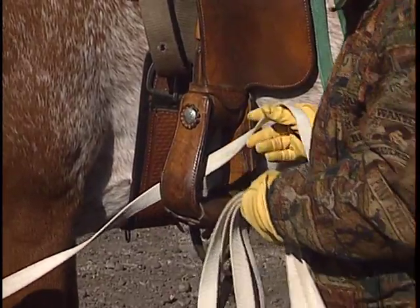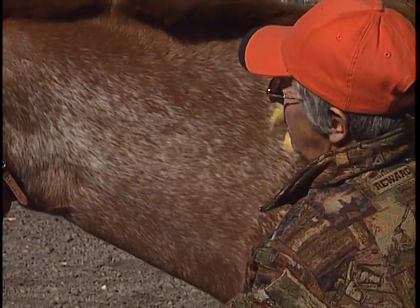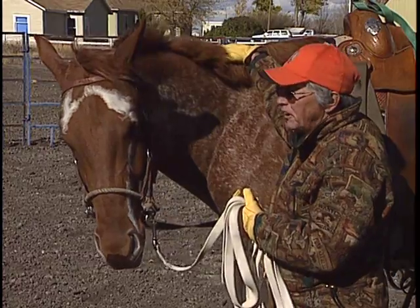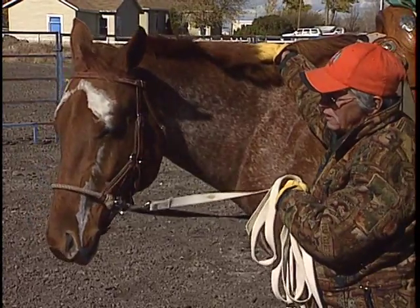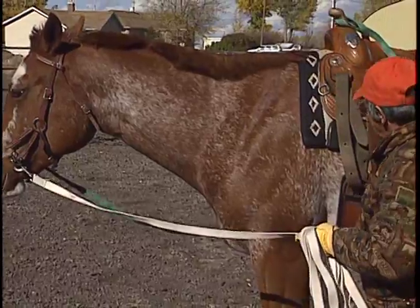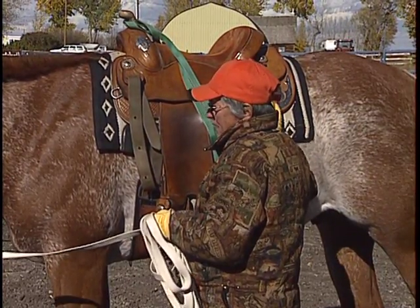What do we need to have happen before we even get to the stage of driving? We've already lunged him. If he won't give me his head when I do that, then I don't think this horse is ready to drive, because every time I pull on him I'm going to have to be pulling too hard. I want to make him respond with as light a pressure as possible. So if I can just jiggle it and he gives me his head on both sides, then he's probably ready to drive.